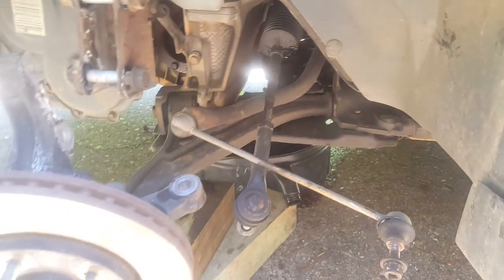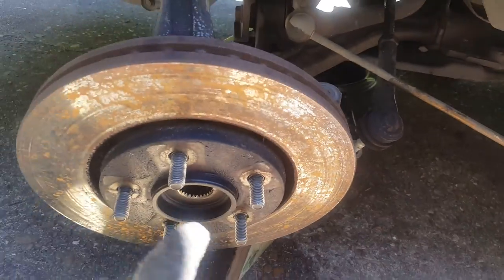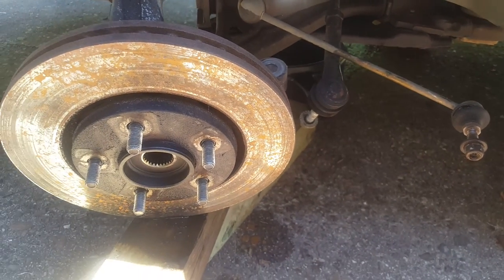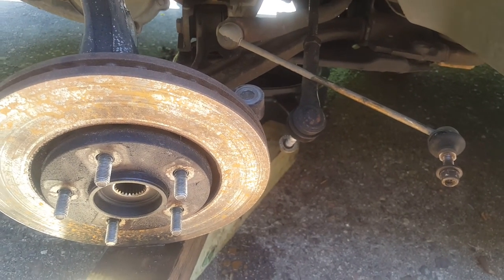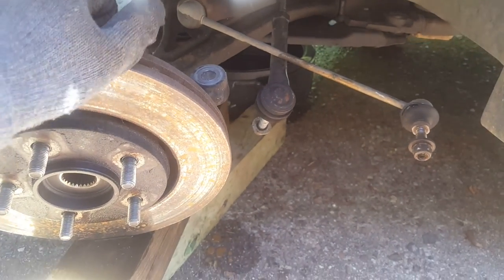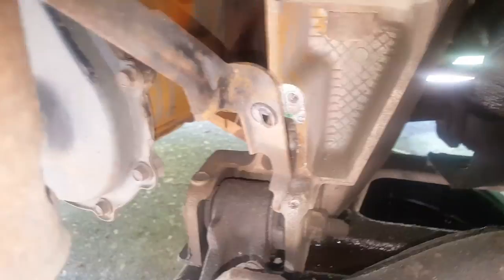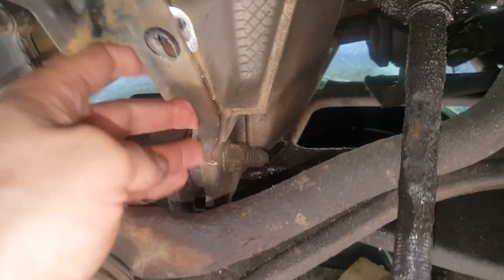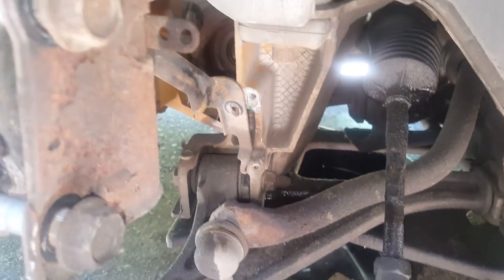We did get that off — we'll have to do the same thing to the other side. As far as these rotors go, I don't really have to take them off, but I've got them soaking with penetrating oil and I'm just going to keep trying. Obviously if they do have to be replaced, it's just going to be something to fight with later. This little bracket just slides into here — you just take a pry bar or screwdriver and pop that out of there.